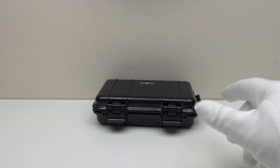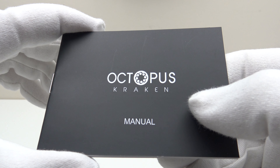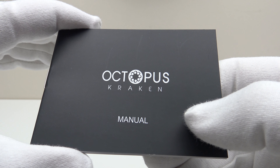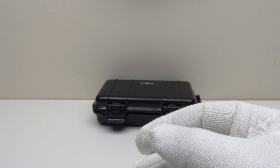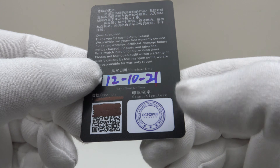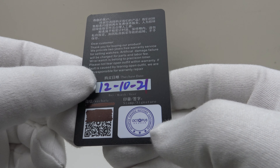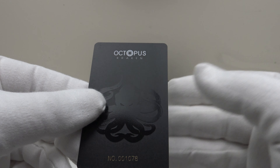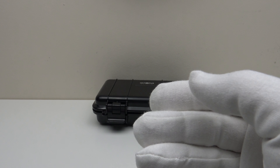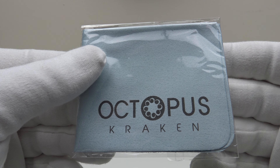They deserve full credit for not cutting any corners with regards to the quality of the Pelican-style case. This is the owner's instruction manual — clear, concise diagrams — and the instructions are in English. It details the operation of the movement used, which is the Caliber PT5000. This is the plastic guarantee card, and as you can see the date of purchase is filled in and stamped by Kraken Watches. The Octopus Kraken is covered by a 12-month international guarantee, which is very reassuring.